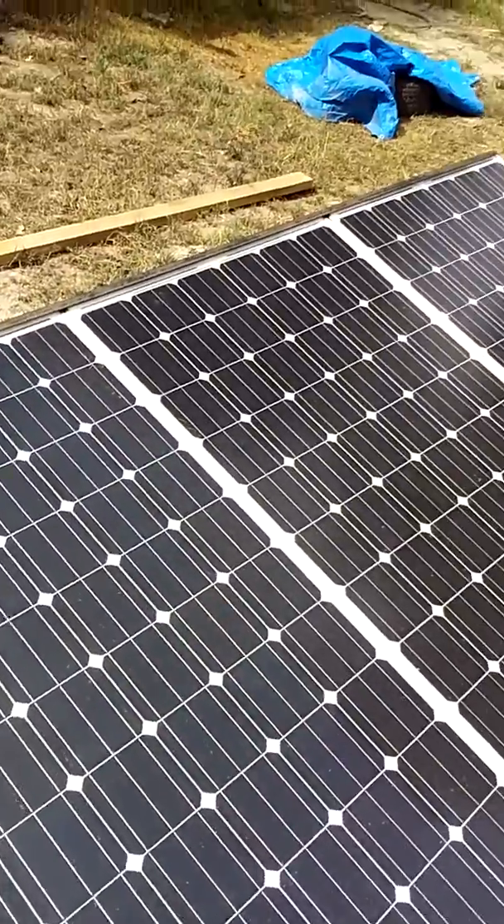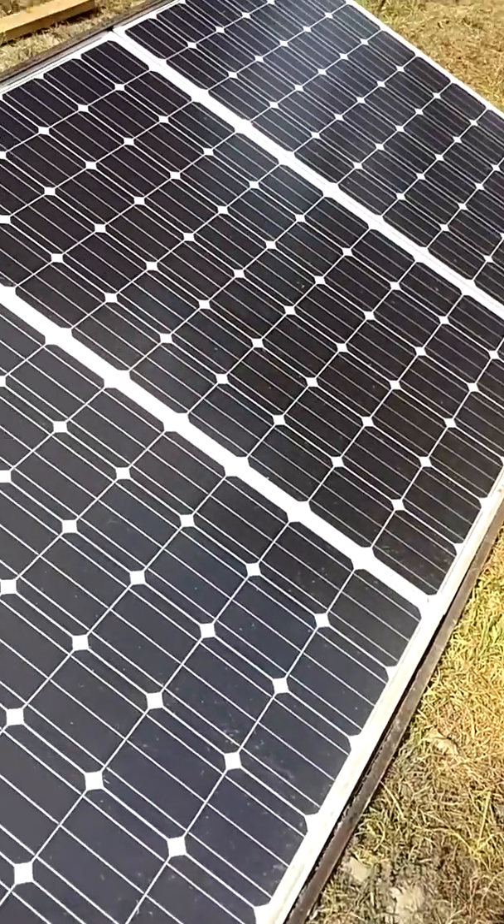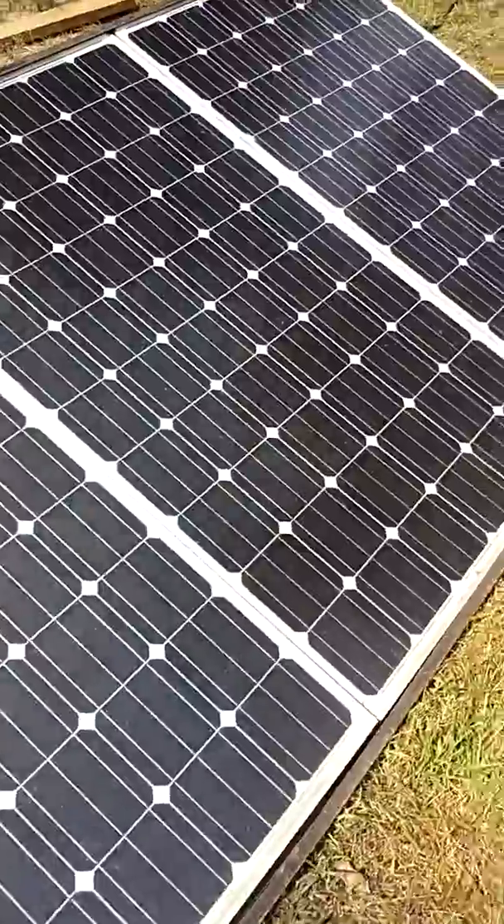Hello. Here are three Hyundai 260 watt panels. They're 720 watts together and they're putting out roughly 25 amps.